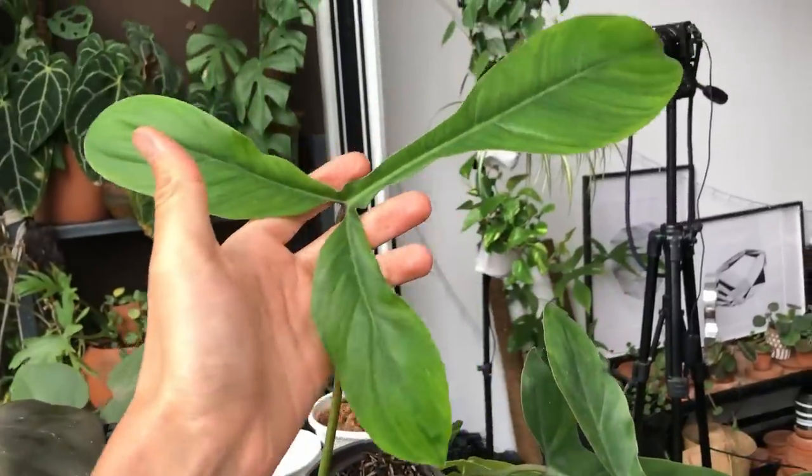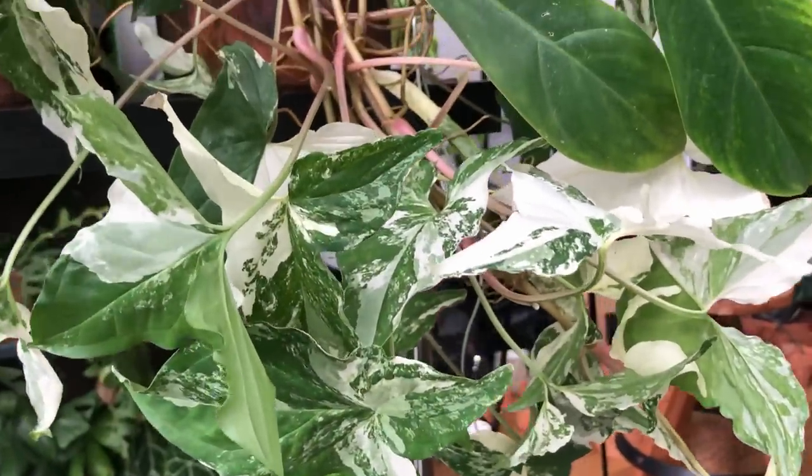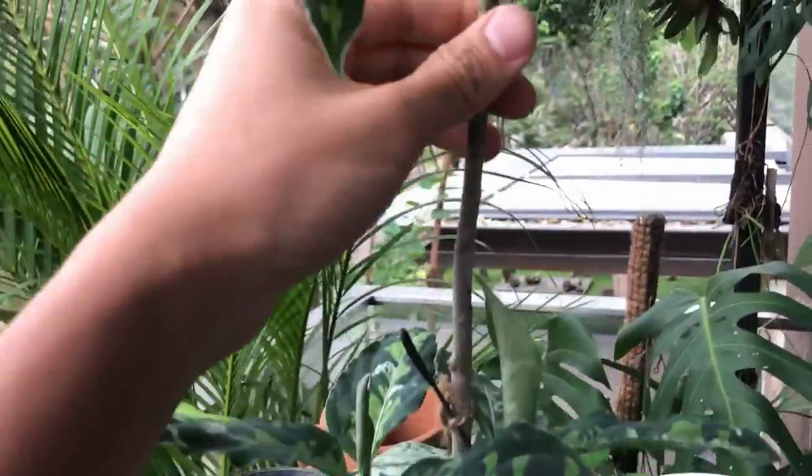Hi guys, my name is Sean. I'm a houseplant enthusiast from Jakarta, Indonesia. I like to nerd out to the science behind how we can keep our houseplants happy and multiply them in our homes. If you're into that kind of content, please subscribe to my channel and send me likes.